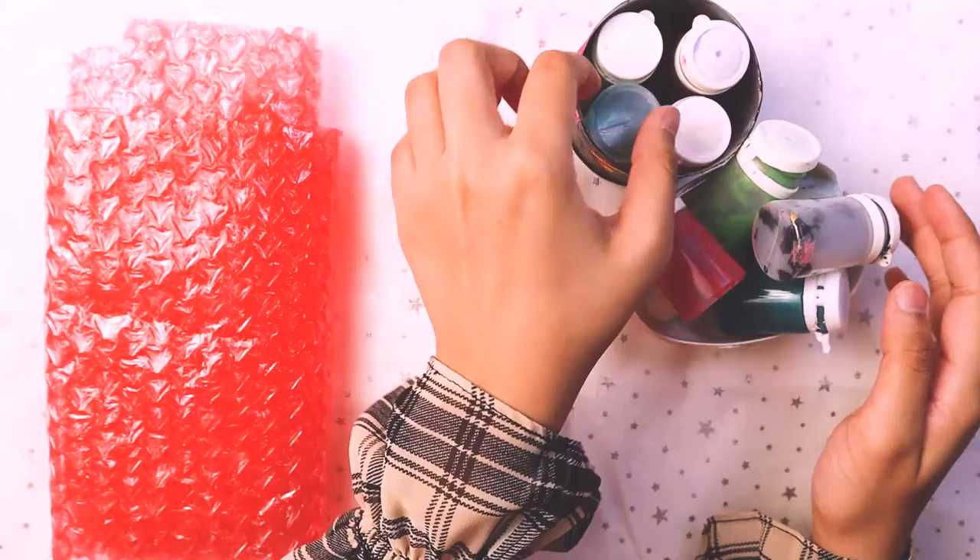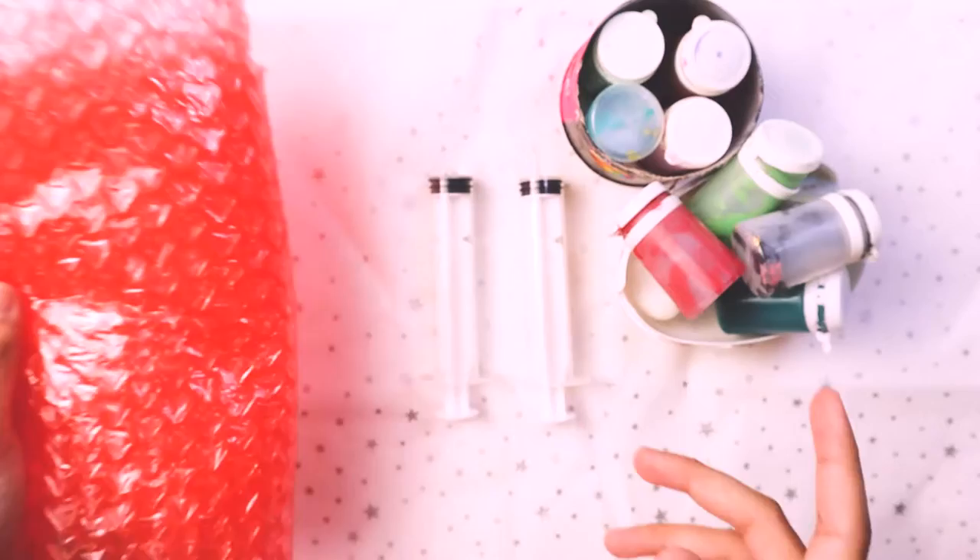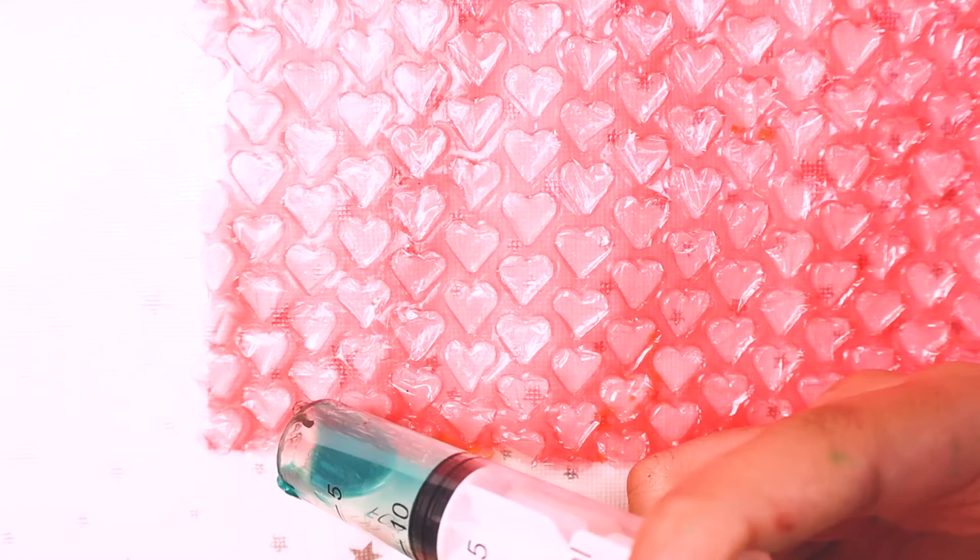Hey everyone, welcome back to — or welcome to — Emerald Bows. I hope you are doing well. So basically I was bored the other day and I was like, I'm going to paint whatever I see first, and that happened to be bubble wrap. Then I was like, how am I going to paint on this? But then I came up with a brilliant idea — though it's kind of odd.